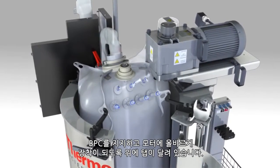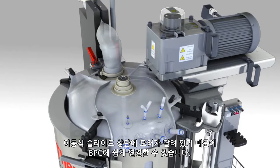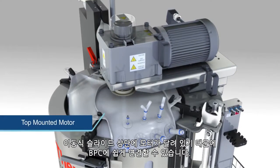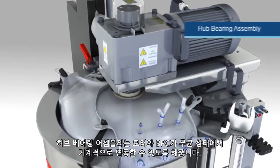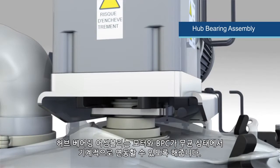Top-hanging tabs are provided to support and correctly align the BPC with the motor. A moveable slide top-mounted motor makes it easy to connect to the BPC. A hub bearing assembly provides a sterile mechanical coupling between the motor and the BPC.